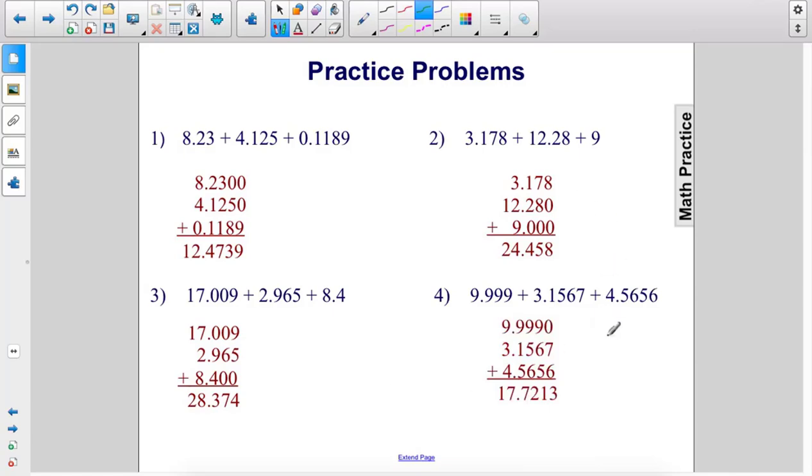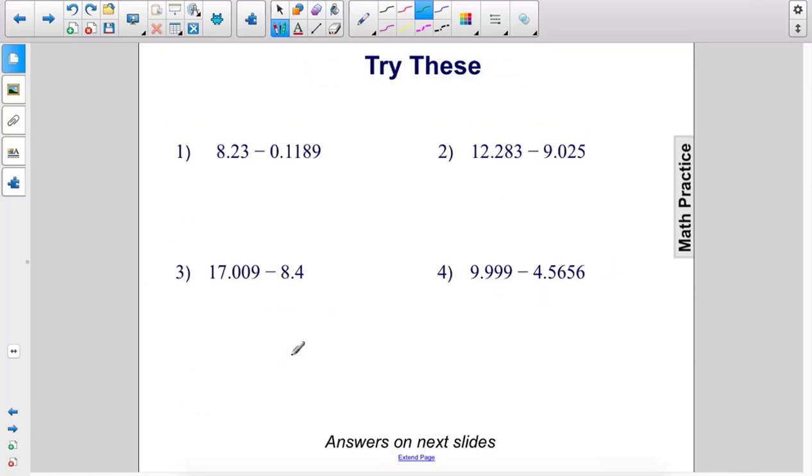And there you have it — all of the solutions. Now let's do some subtraction problems.